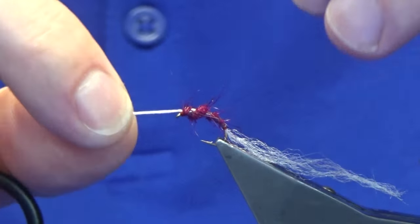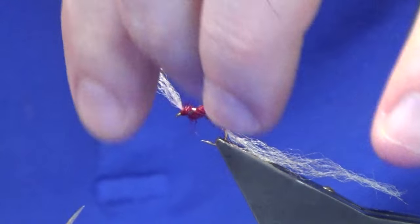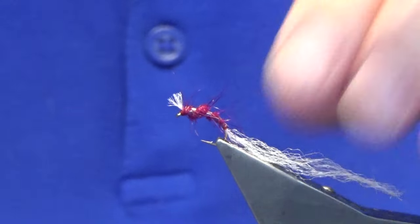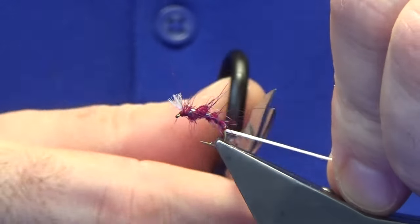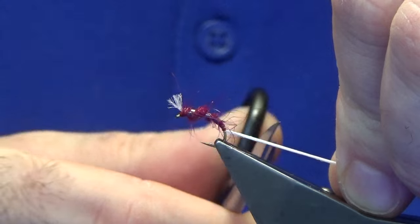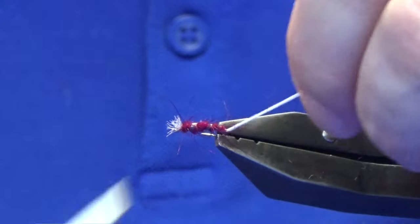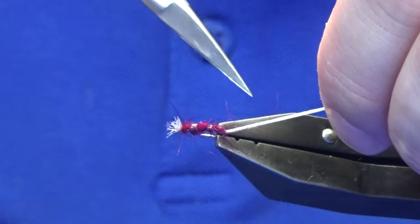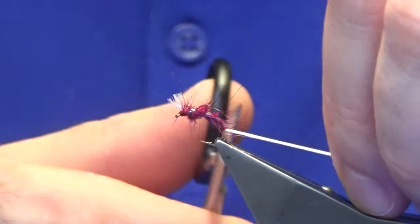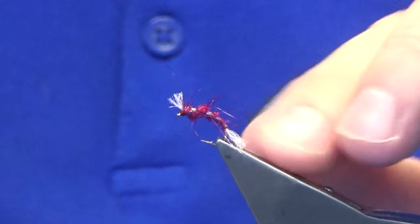Some tiers like to have the breathers long at the front — I don't, I like them short, about there does me. To give the impression of the shuck, that's a bit different — I go a bit longer. There are two grooves in this vise face, and that's how I take the measurement of my tails on most of the patterns you'll see me tying. It's usually just in the middle of those grooves.